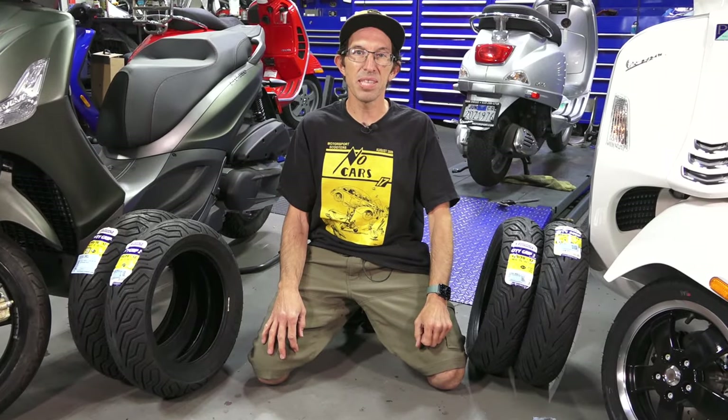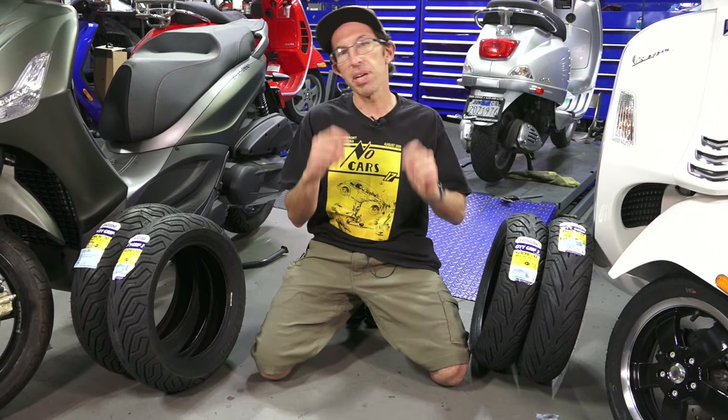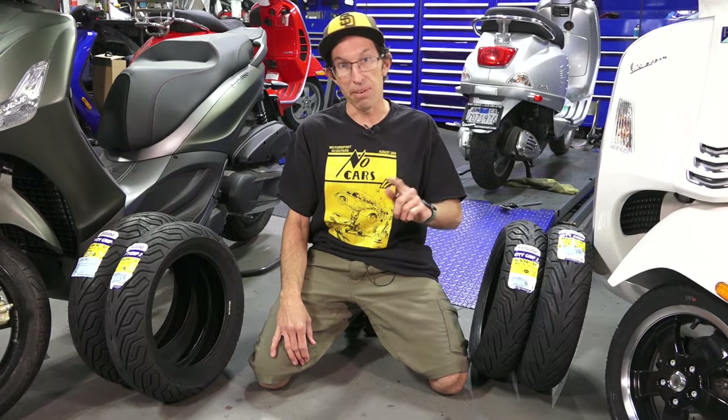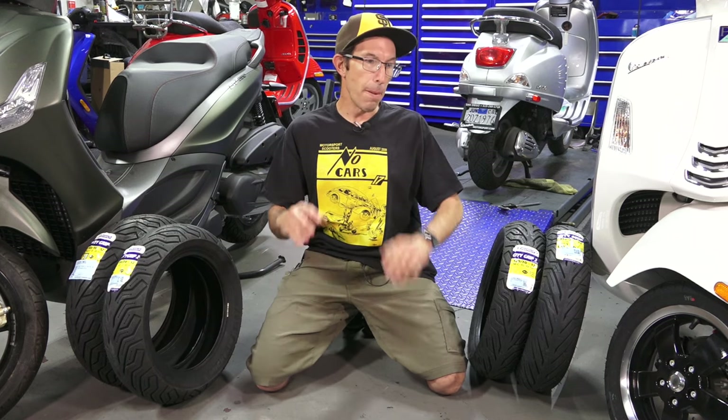Hey everybody, this is Robi here from Vespa Motorsport and ScooterWest.com. For all things Vespa, check us out on the web at ScooterWest.com. What does everybody need eventually for their scooter? Tires, along with service, and most importantly you need to ride the scooter — something that a lot of people forget to do when they own a scooter. But back to the subject of this video,